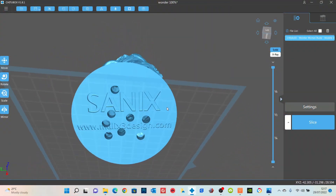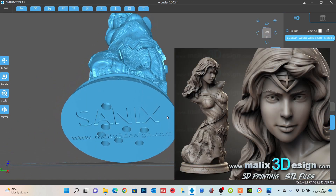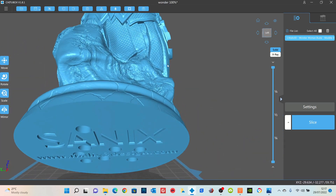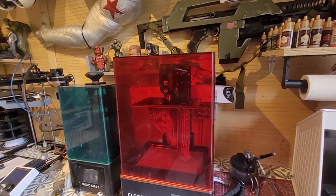If we go back to when we first create our model — here I'm making the Sanix Wonder Woman bust — if you're using a hollow model, you need to make sure you put drainage holes in. That is imperative. When you put the holes in using Chitubox, make them 6.5 millimeters at least, and I'll tell you why at the end. I'll also show you a little trick about what we can do to prevent the splitting, but make sure you put those holes in.